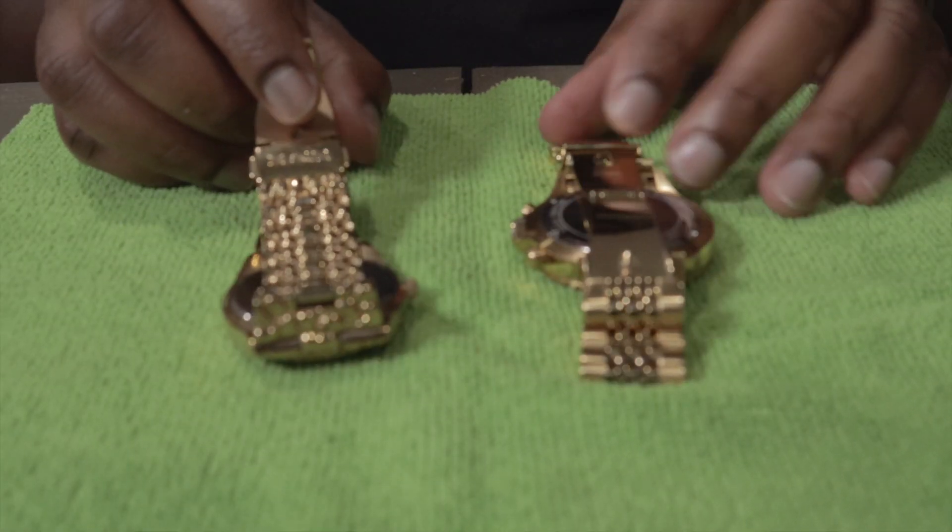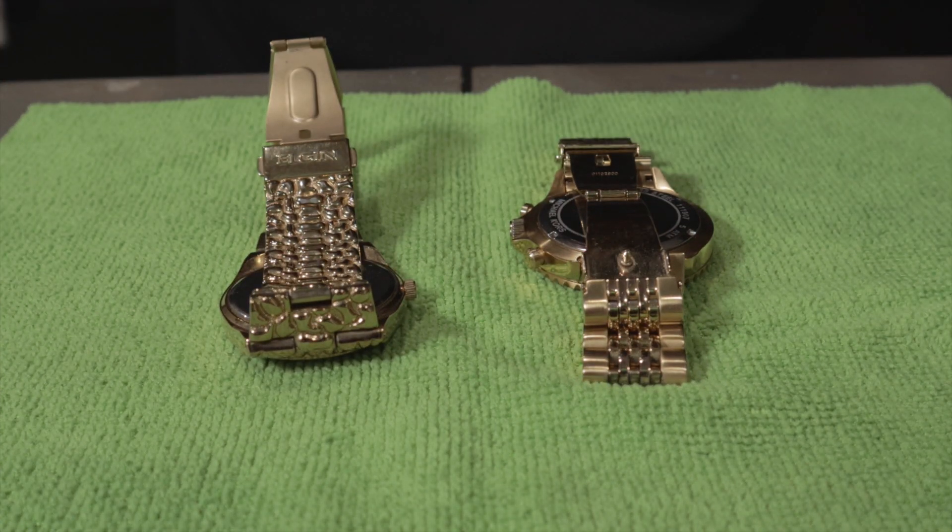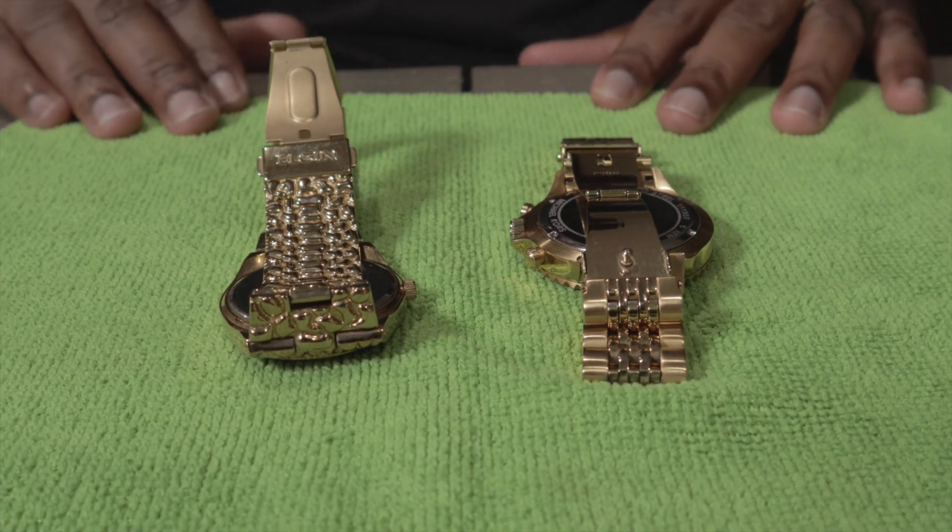Welcome back to Looper Watches. Today I'm going to be showing y'all how to replace watch batteries. I have two watches in front of me but I'm only going to be replacing batteries in one of them.